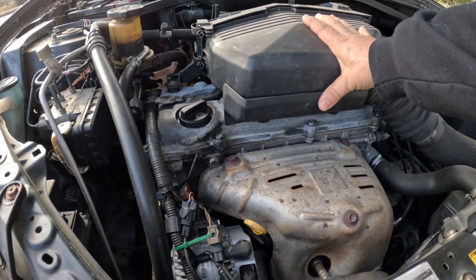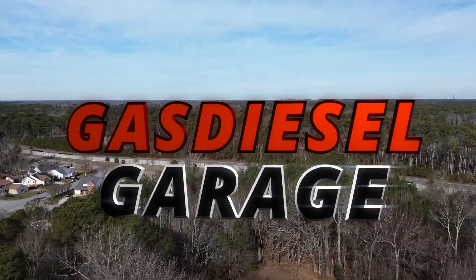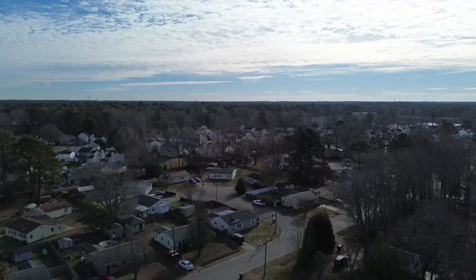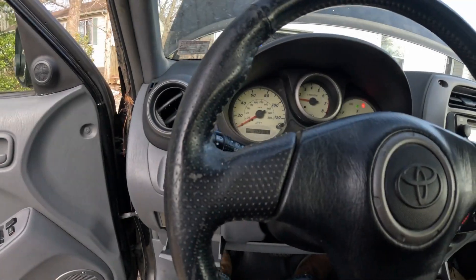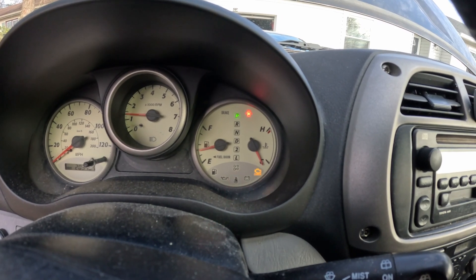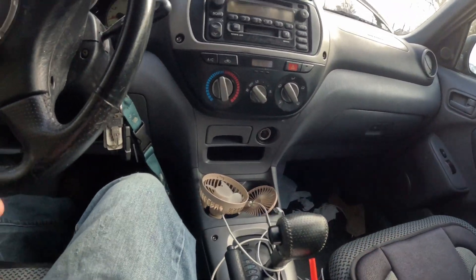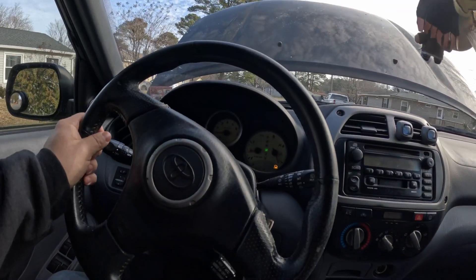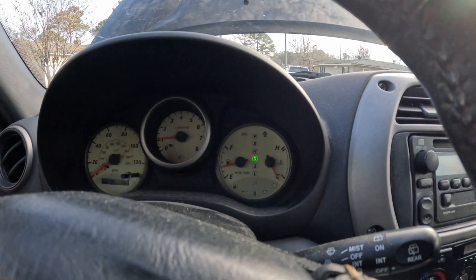It's kicking pretty bad there. That's no bueno. Let's put it in drive — and it doesn't want to accelerate. Okay, let's go ahead and check out that check engine light and see what we got.